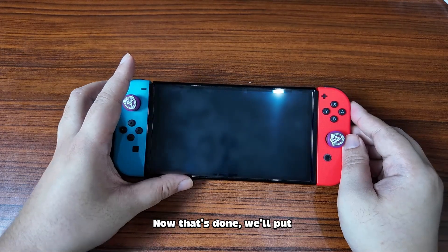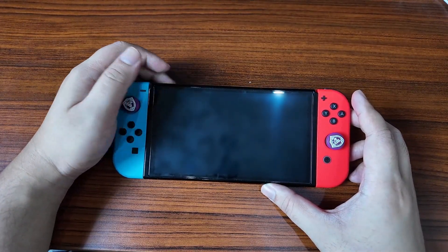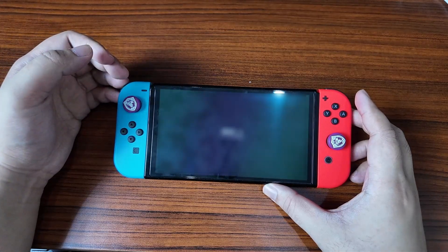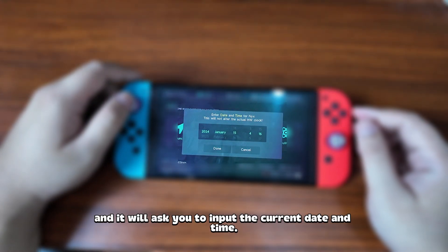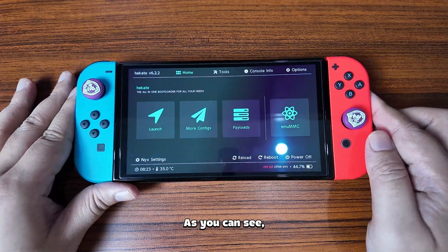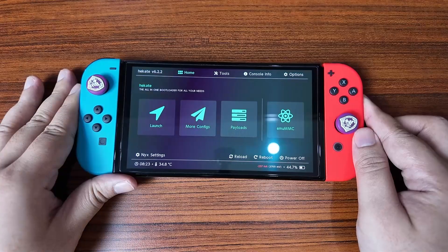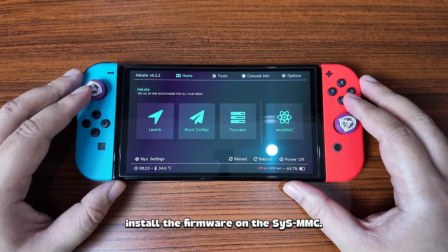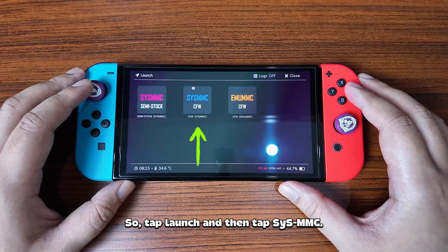Now that's done, we'll put the SD card back in the Switch and turn it on. You should boot up into Hekate and it will ask you to input the current date and time. As you can see, Hekate has been updated to the latest version. Now we'll need to first install the firmware on the SIS MMC. So tap Launch and then tap SIS MMC.